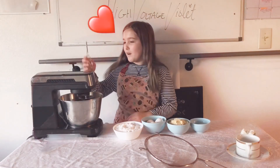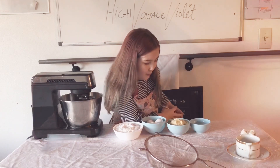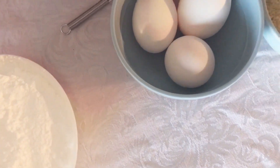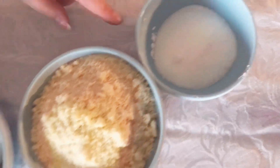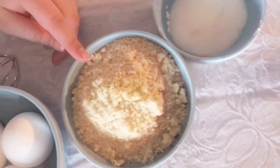Hi guys, I'm High Voltage Violet and today we are making macarons. To make macaroon cloud cookies you will need three egg whites, one-fourth cup of white sugar, one and two-thirds cups of confectioners sugar, and one cup of almond flour.